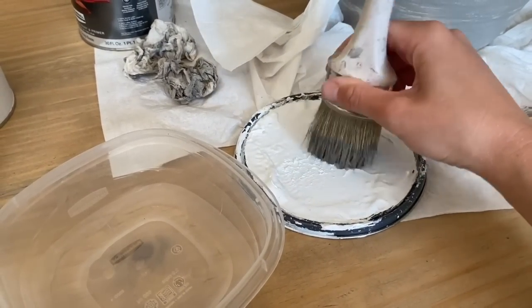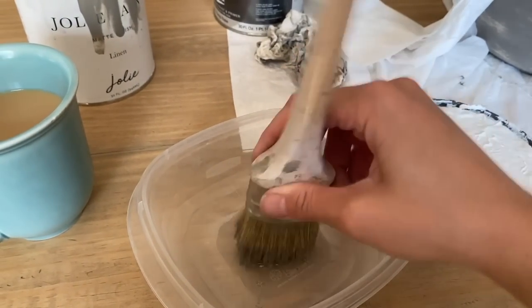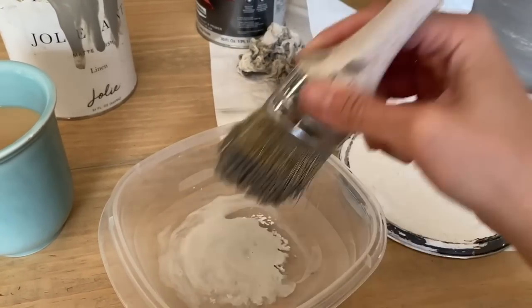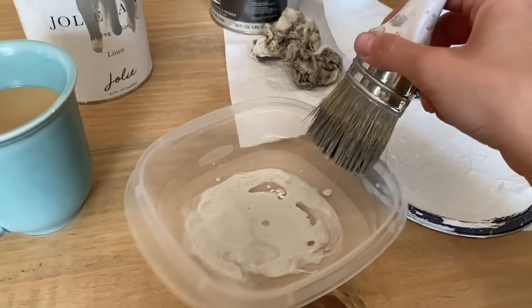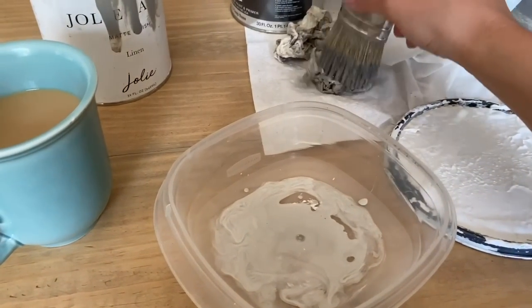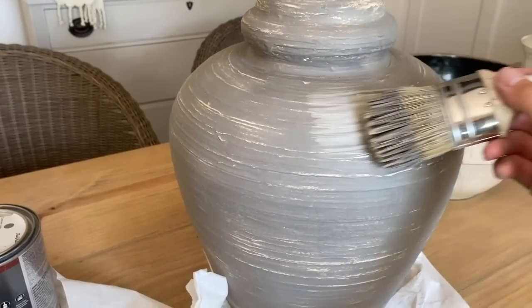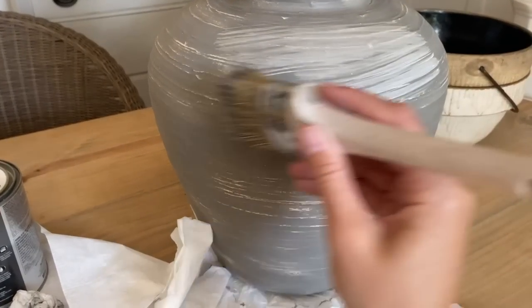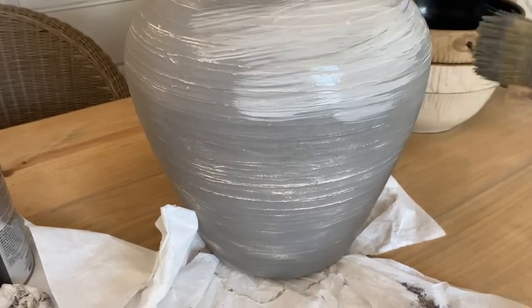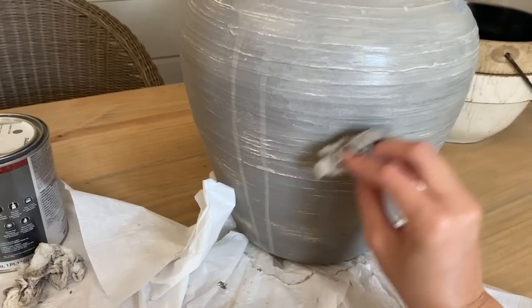Once that was all dry, I put just a teaspoon or a few teaspoons of water into a little Tupperware dish, dipped my brush into just a little bit of white chalk paint, then dipped it in the water to create a white wash. I dragged my paintbrush over the lamp and completely white washed it, adding another layer of texture and paint.